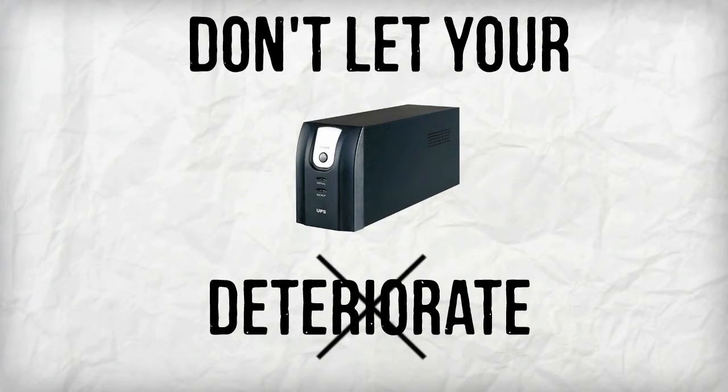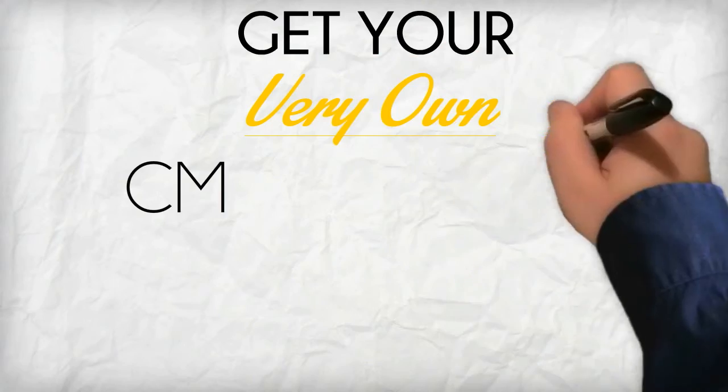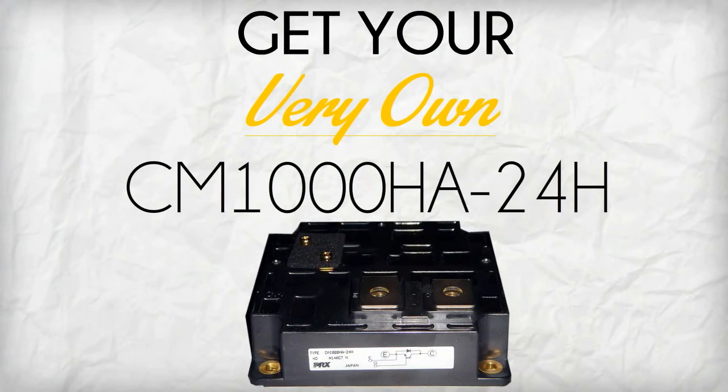Don't let your UPS deteriorate. Visit uscomponent.com now and get your very own CM1000HA24H.